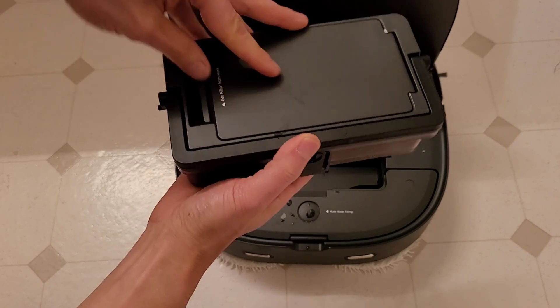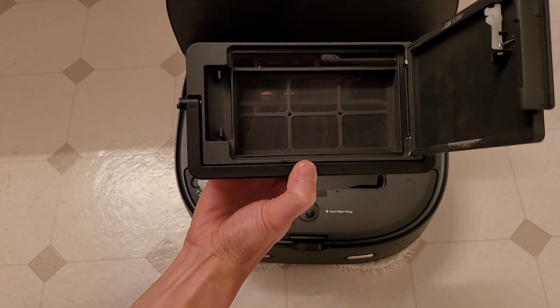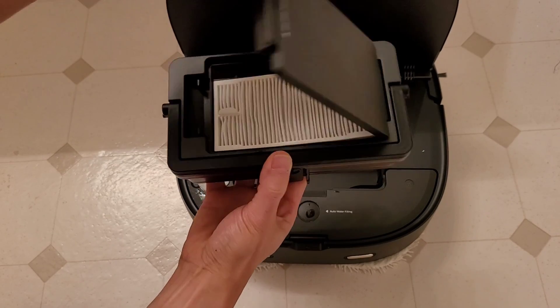There is a button to open up the dust tank, but I don't want to spill out all the dirt. Also there's a filter which is washable, and there's a mesh filter, so it makes it pretty easy to wash out the filter and dust bin.